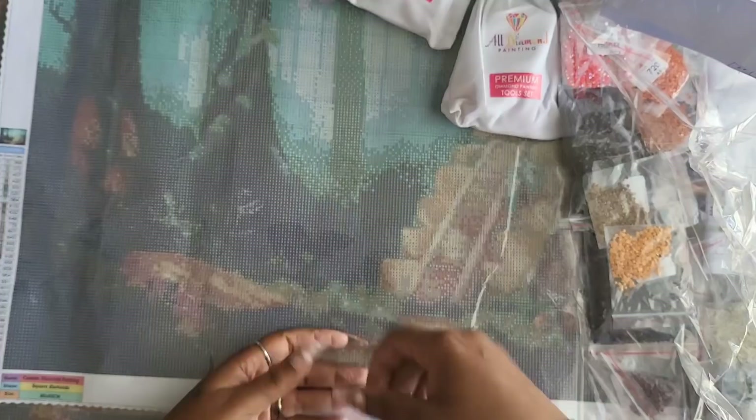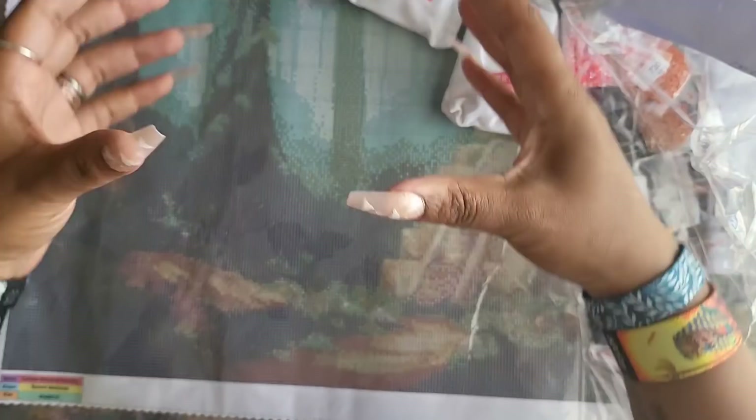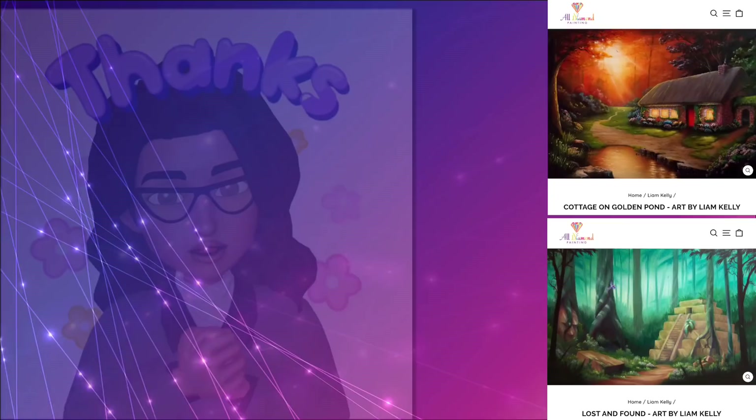Thank you so much for watching. Any other questions, comments, or concerns about these two kits put them down in the comment section and I'll answer as best I can. With that said, I must bid you adieu — but not before reminding you that it's hard out here in these crafty streets. Stay safe, stay caffeinated, stay crafty, and always try to be kind, courteous, and cool. Bye guys!